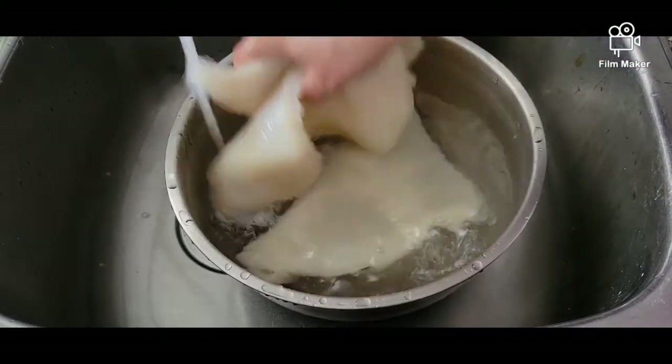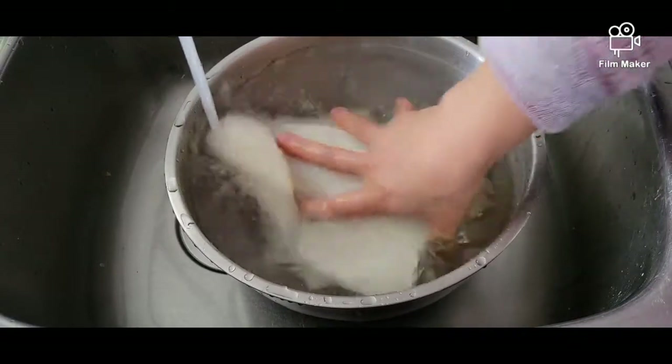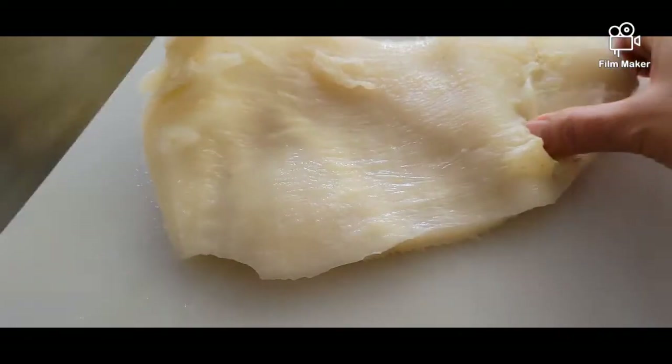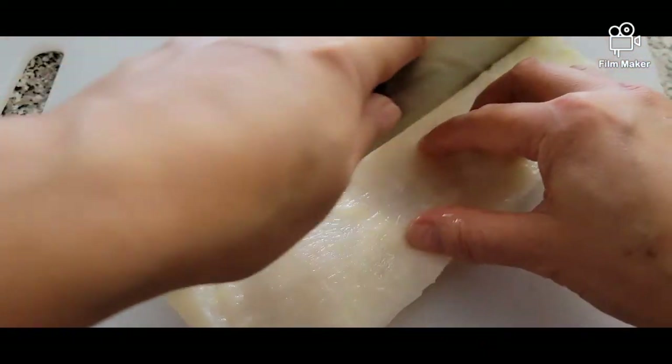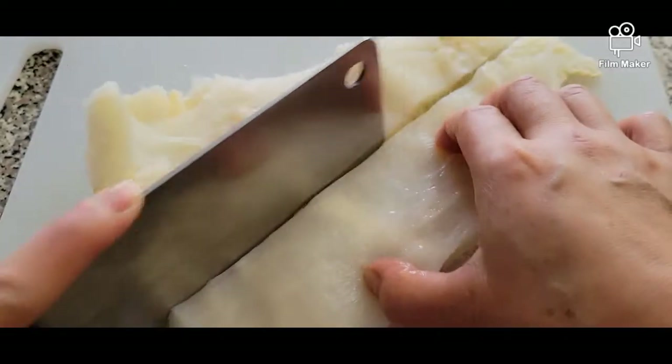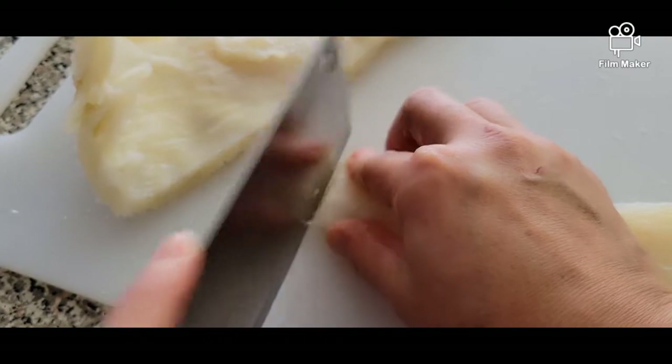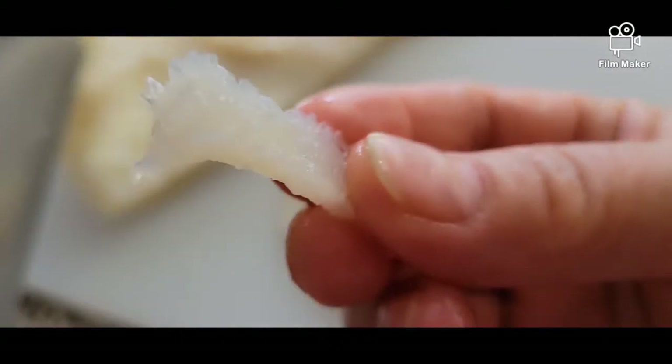We're going to rinse it up before we start cutting it up. Now we can start cutting our beef tripe. We're going to try to cut it in little thin strips, just like this.